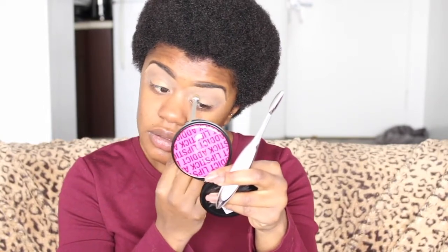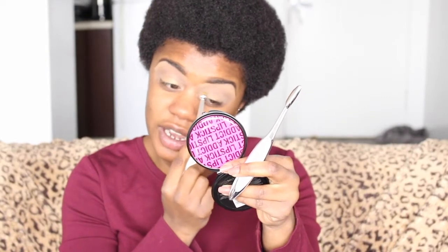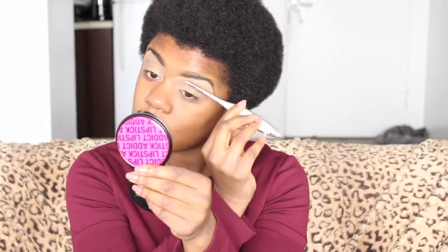We have no idea what we're getting ourselves into with the face brushes, but so far I can dig the eye brushes. I'm not having any fallout at all — because I'm using that swiping motion, everything is sitting on the lid. I am honestly so impressed with how easy it is to use these. I thought this was going to be a project and a half trying to get this filmed. It does kind of feel like I'm using a toothbrush on my eye.